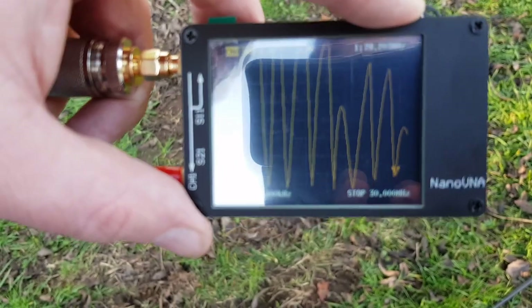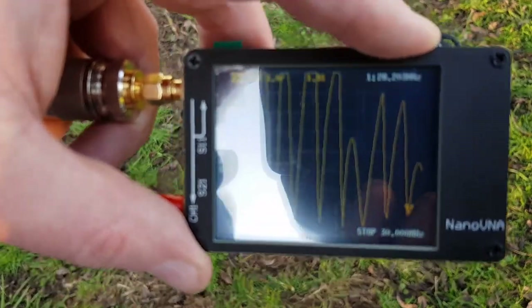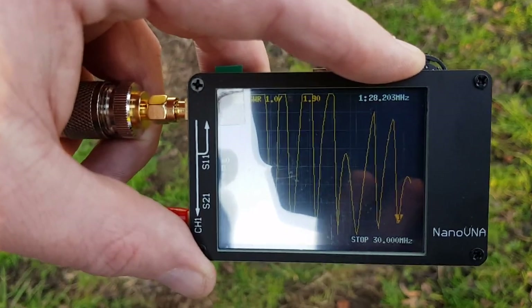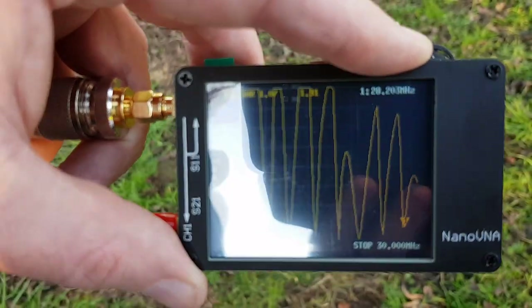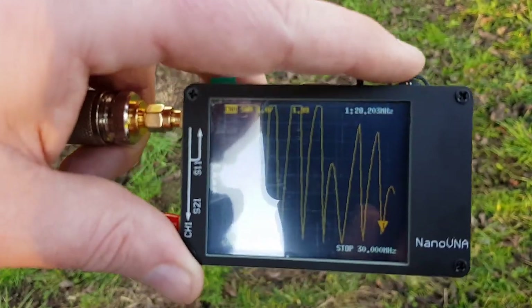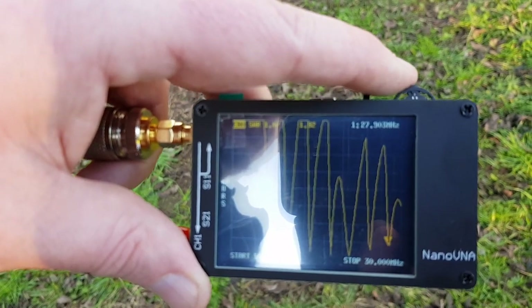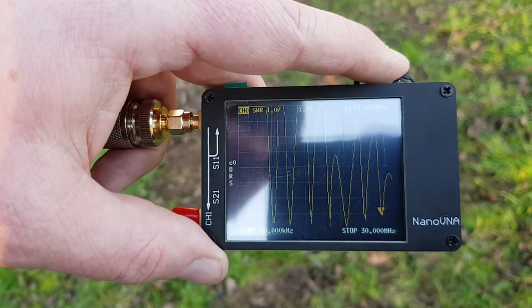This is the 10 metre band now, showing at 28.2 MHz. We're pulling in a 1.9 SWR — a little bit higher than I wanted really, but still within limits, within tolerance. Going back a little, it pulls in at 1.82. Still well within — a good match.